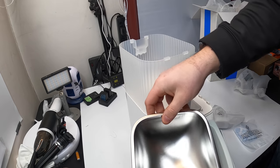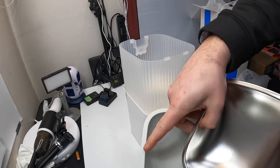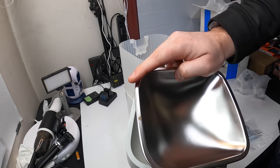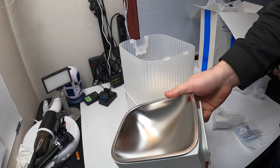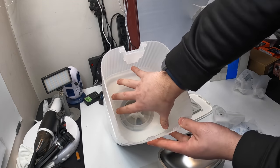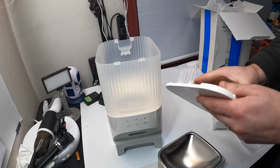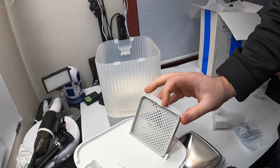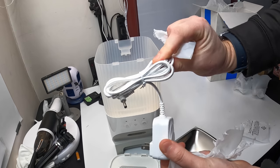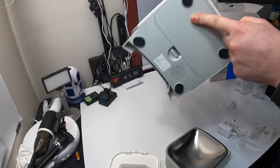That just slides right back in. There's an arrow on the unit and an arrow on the bowl so you know which way it goes. Inside here, as you can see, there's a very large capacity for a lot of dog food. You pull that out — right here is where the power supply gets plugged in.